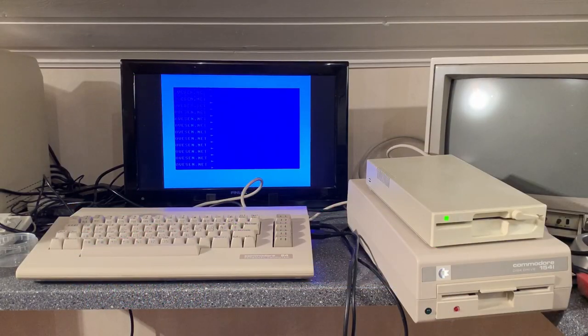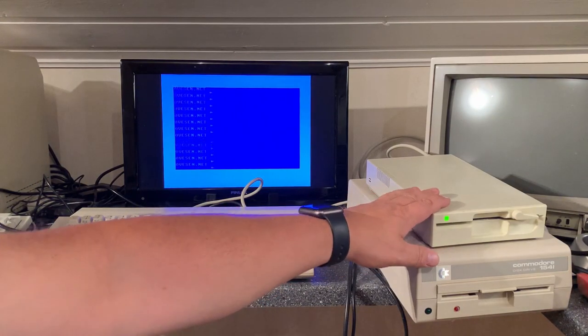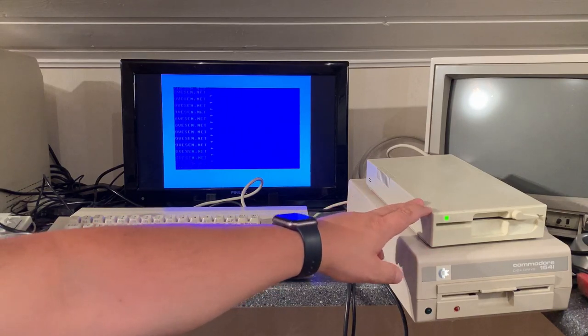That's it for this video. Hope you enjoy the content. It's a good drive — seems to be working just fine. This seems to be my preferred floppy drive from now on if I want to use real floppies, which I like to do.